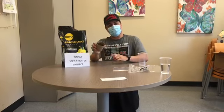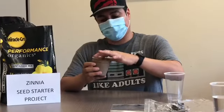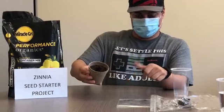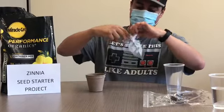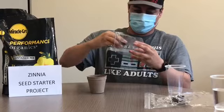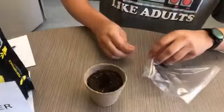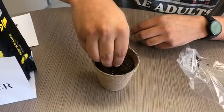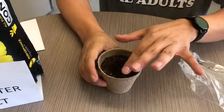Next we're going to make a little hole which is going to be about one-fourth deep. We're going to open our zinnia seed bag, and we have our seeds here — go ahead and put them in the hole, then cover them up.